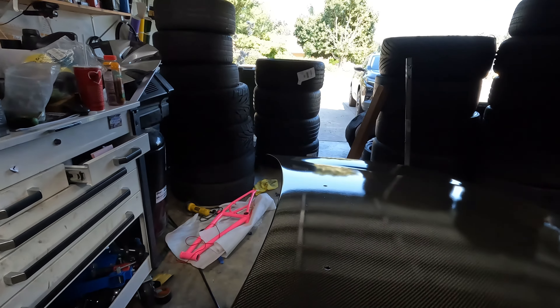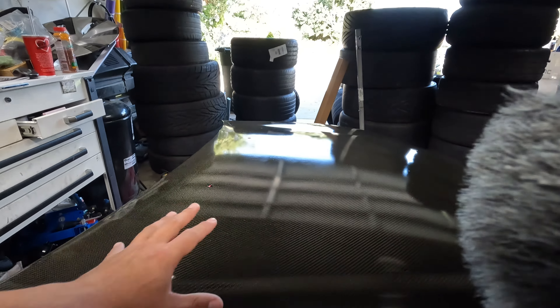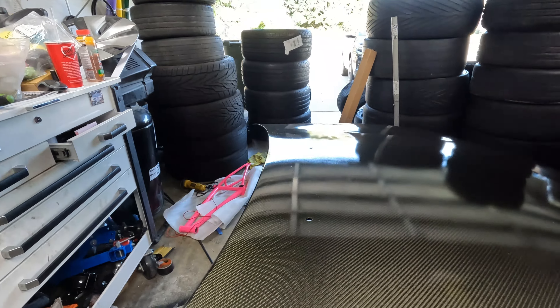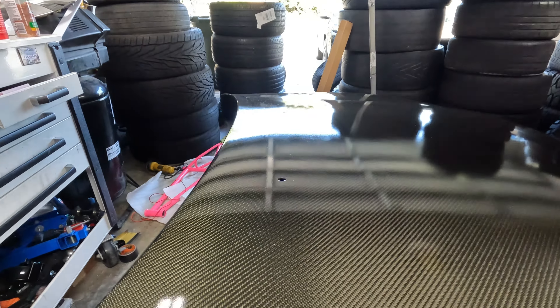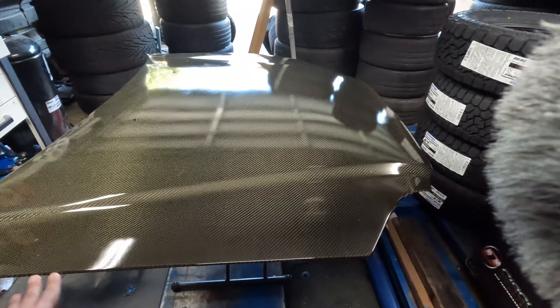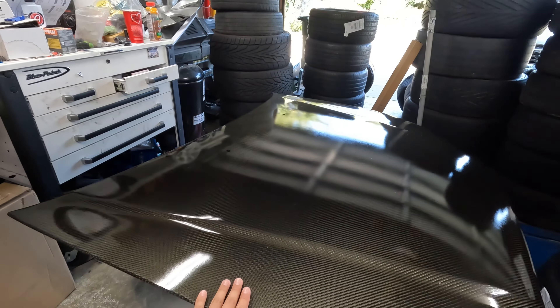Excuse the mess — it's been a busy week. Once he comes in I'll keep recording and documenting everything. Just look at the gloss one last time from a rattle can paint job — the reflection is pretty decent, not bad at all. I'll pick up the camera once he gets here — he should be here soon.